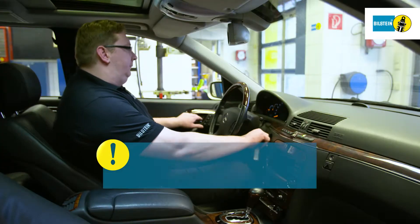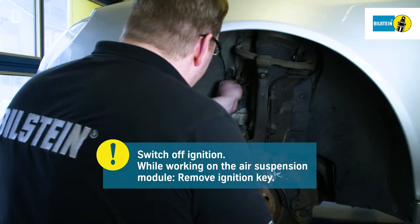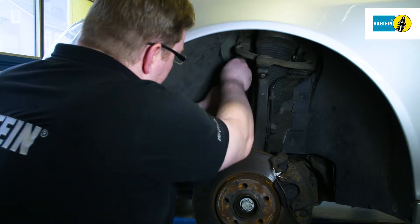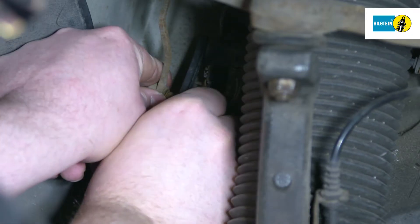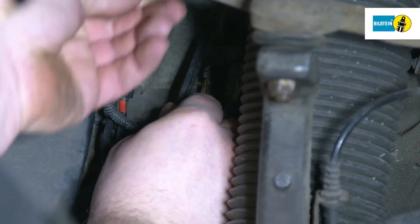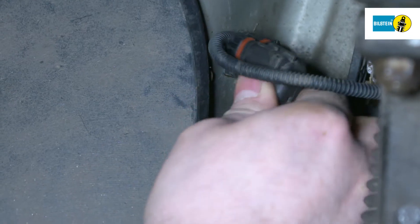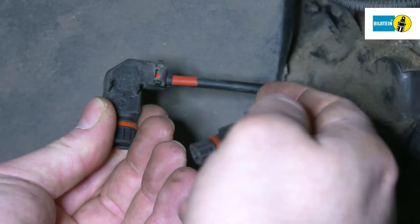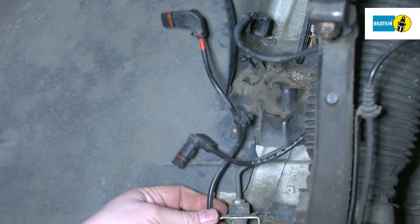Switch off the ignition. Always remove the ignition key while working on the air suspension module. Remove the connection to the height sensor. Disconnect the electronic cables on the plug connections of the air suspension module. Check the cables and plug connections for possible damage.